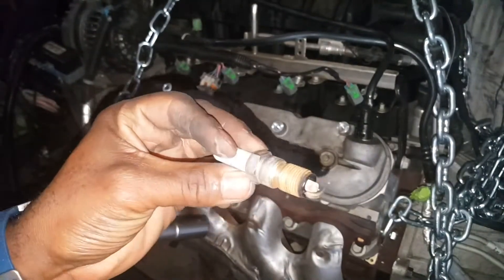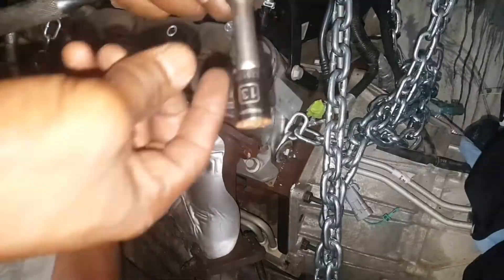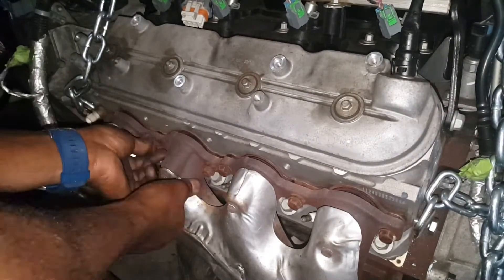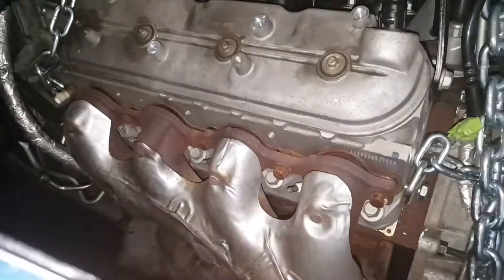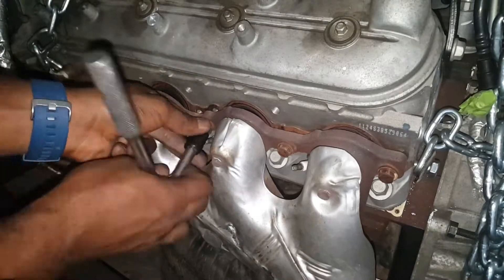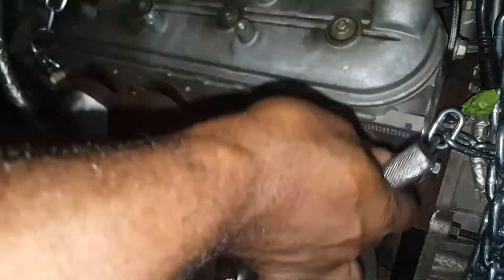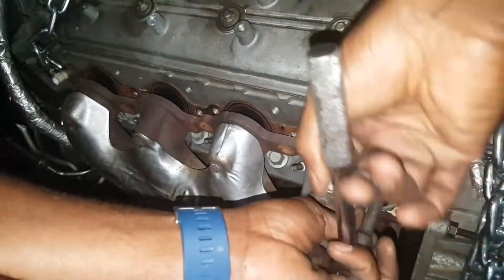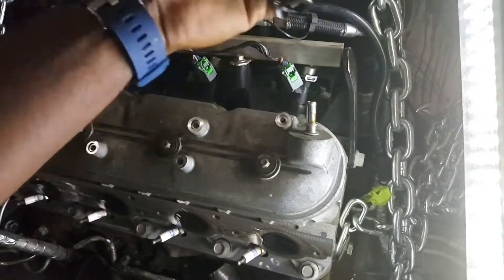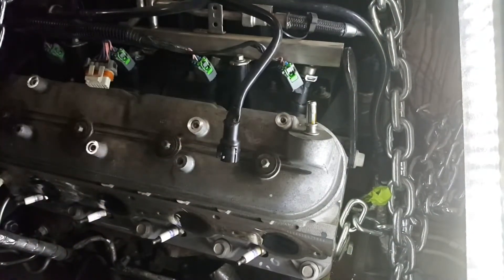Now I'm taking off the exhaust headers - it's 13 millimeter going through removing all the bolts. I'm not gonna use these headers, I'll probably get some off eBay. It's a 6.0 and note that those are 823 heads. Here I'm taking off the PCV valve.